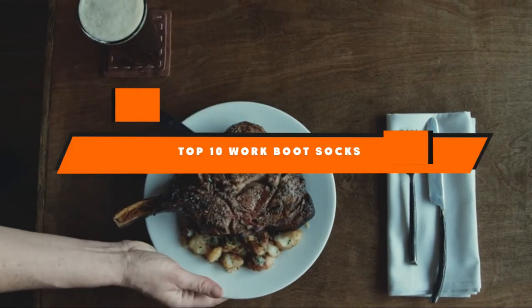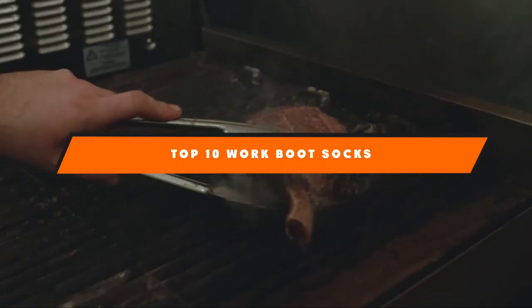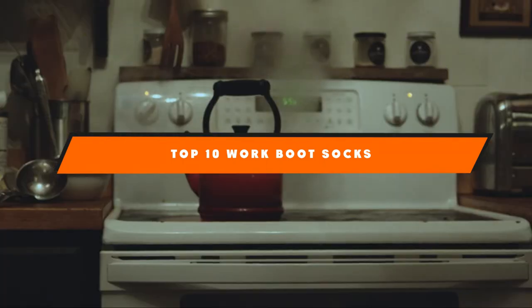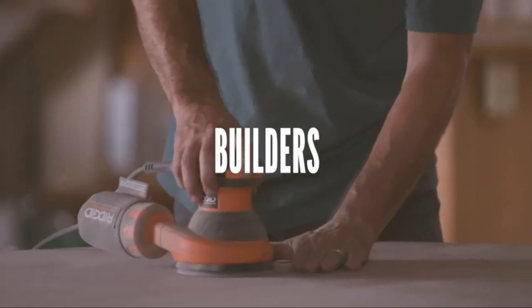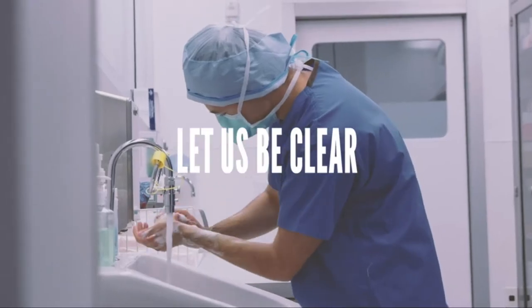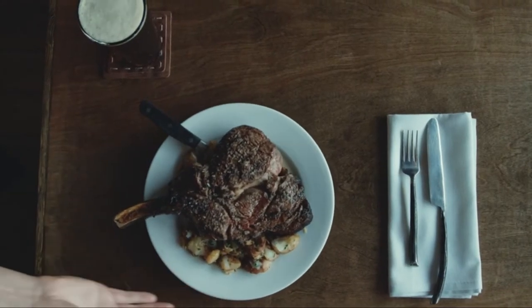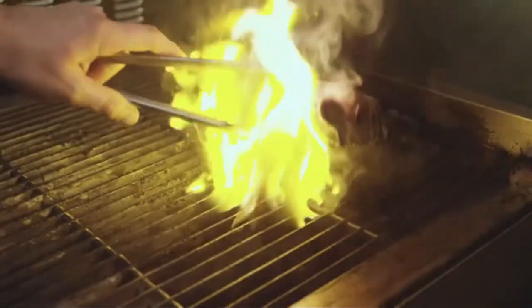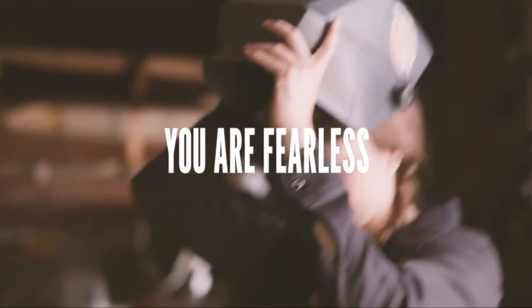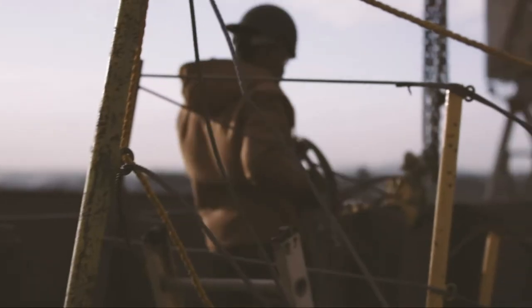Hello guys! In today's video, we're going to present to you the top and best work boot socks available on the market today. We made this list based on our personal preference and sorted it based on their features, prices, quality, durability, and reputation of the manufacturers. Check out the description to find out their prices and more information — we've included the links below. If you are new to our channel, please subscribe and hit the bell icon for the daily video notification. Without further ado, let's get started.